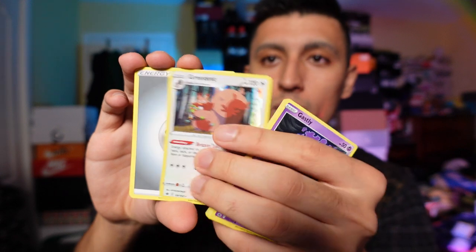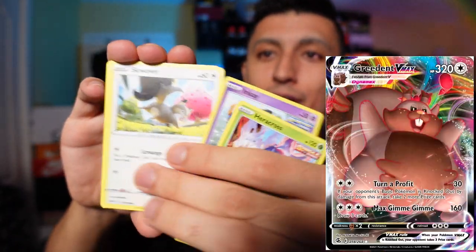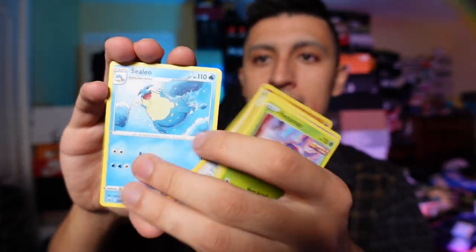I'm excited for Fusion Strike because Greedent VMAX specifically is super, super cute. I'm hoping I can get one of those and build a funny Greedent VMAX troll deck because his attacks are actually really cute — I'll have a photo on screen right now of Greedent VMAX. We have a non-holo rare Rapid Strike Dugtrio and nothing else super crazy in that pack.